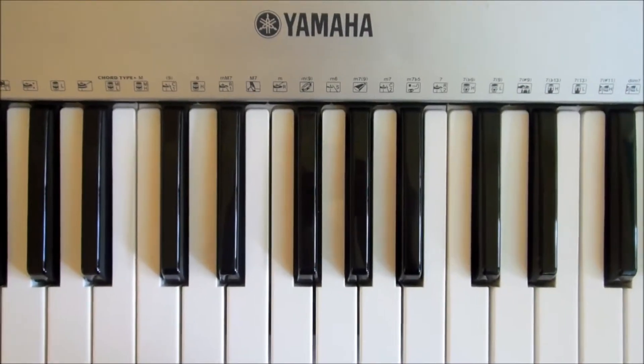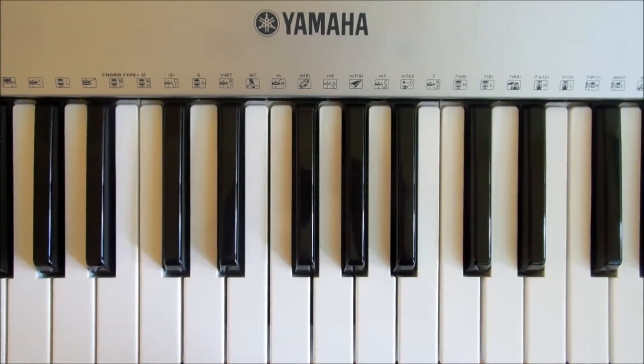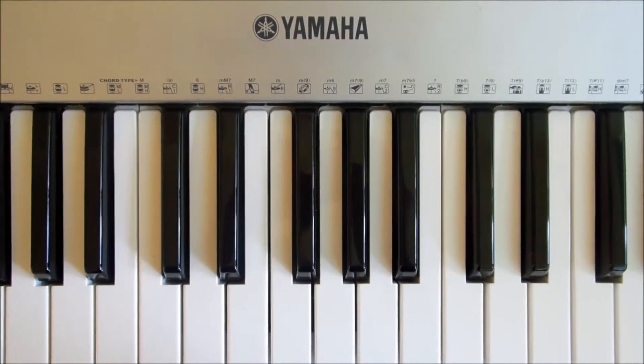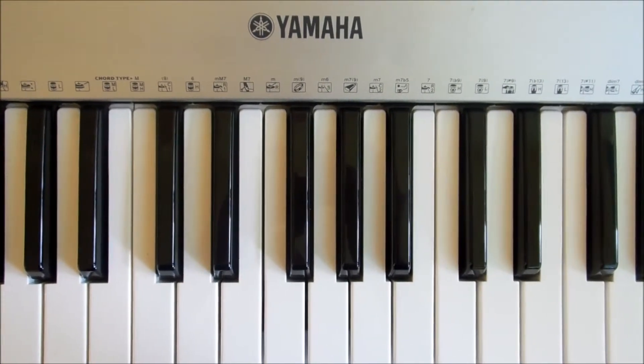Hey YouTube, Megaheevie here and today I'm going to be doing a tutorial for Release You by Megan and Liz. This is their latest single, it's really catchy, the chords are very simple, and there's no change in terms of the sequence of the chords — it's the same throughout.